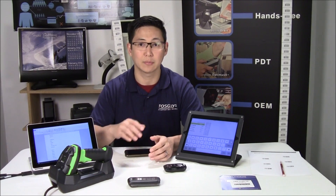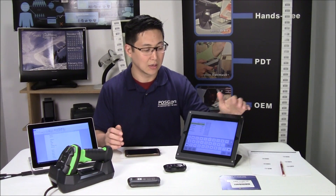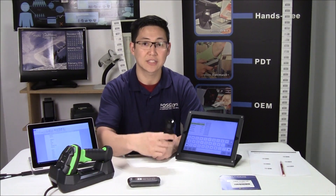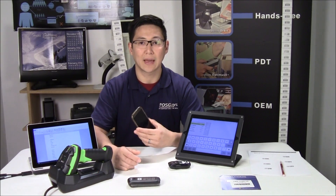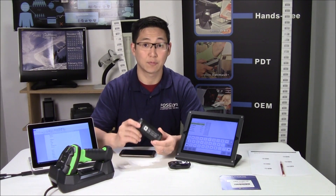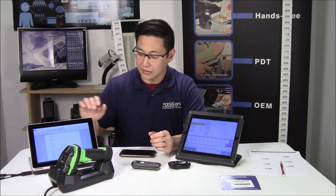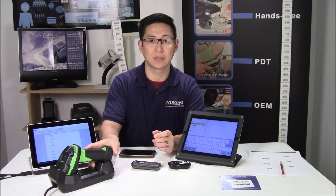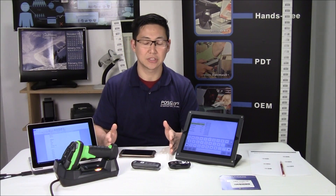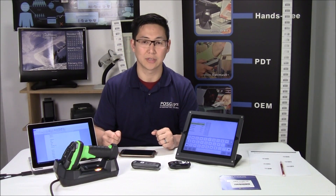Hi, Travis from POSGuys.com. Today we're going to go over Bluetooth barcode scanners and pairing them with different operating systems. With iOS, I'm going to be pairing a Symbol CS3070. With an Android phone, I'm going to be pairing a Zebra CS4070. And using Windows, I'm going to pair it with the latest Super Industrial barcode scanner. We're going to go over the pairing procedures and then how to use them inside of the operating systems.